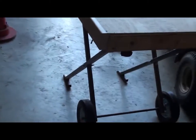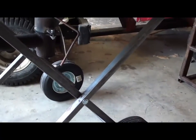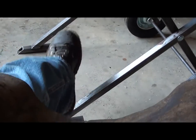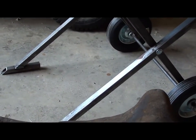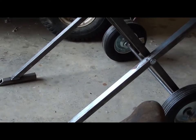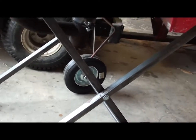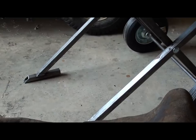I still need to add a stop so that it'll only let down to where it barely misses the ground. I'll just weld a piece of rebar across there — that'll stiffen it up a little bit and also provide a stop. I might do that before I quit.